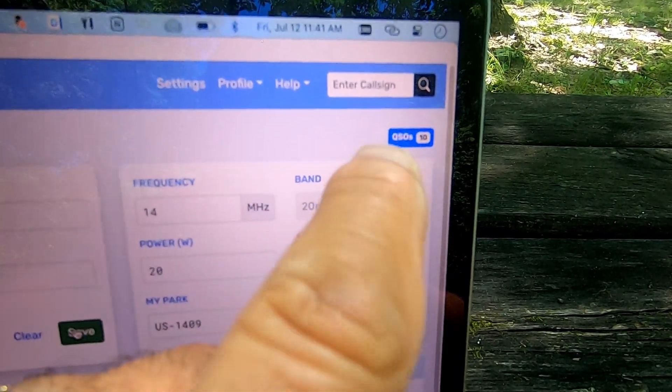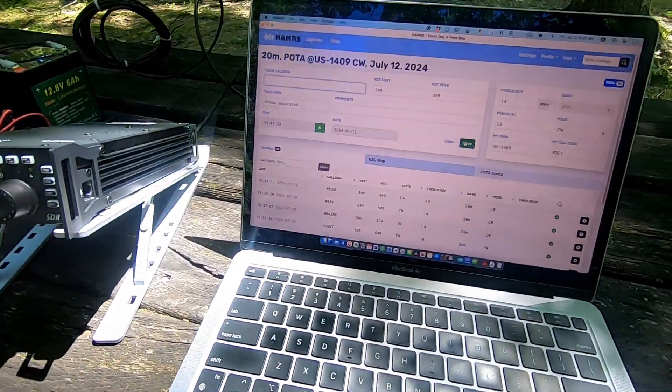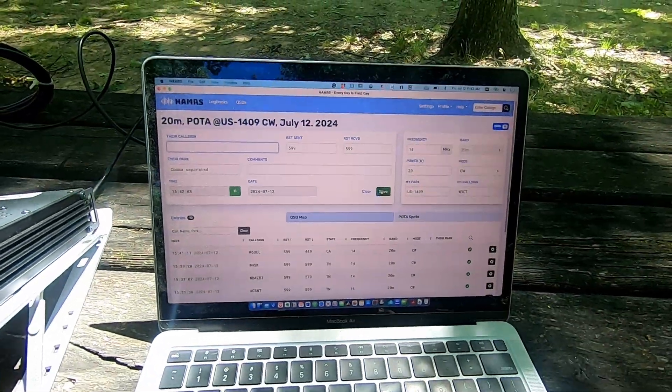The magical number of 10 has been reached! I just worked California - W6OUL, 4-4-9. I don't know how it made it that far but it did. Propagation might be coming up. Just to note: I'm running this delta loop with a 9-to-1 unun, 49 feet of wire hung up there. It's working - it's not blowing anything out of the water - but I got my 10. I've got about 15 more minutes so I'm going to push on.